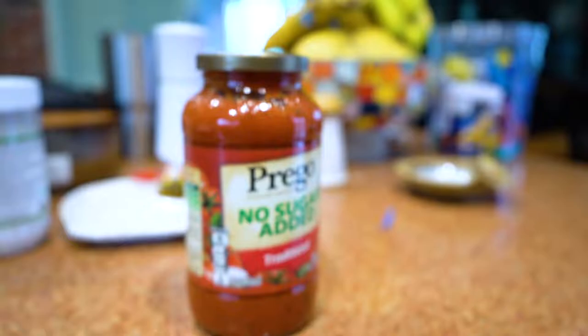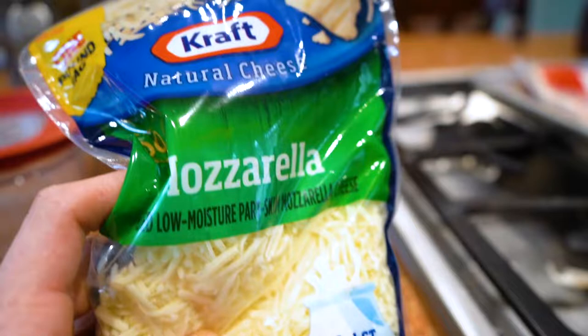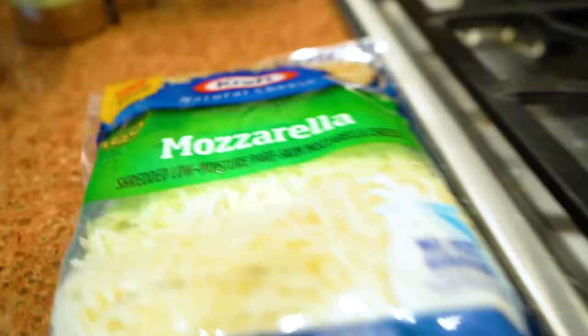What I want to do is put on some of this Prego no-sugar-added marinara sauce. And you also need to get some cheese. I usually use Kraft mozzarella cheese. You don't need to overthink this — it does taste well with any kind of cheese.